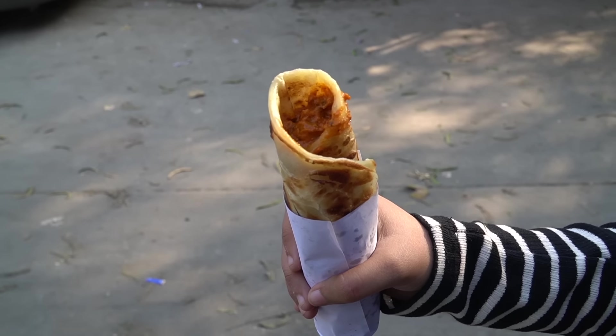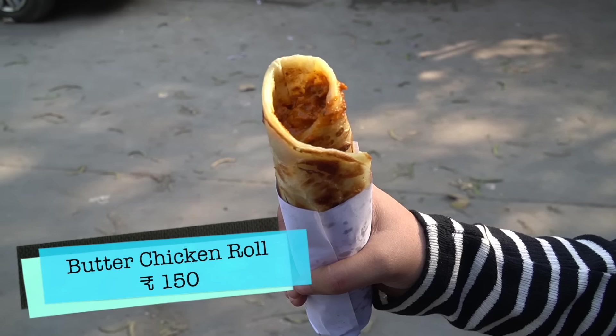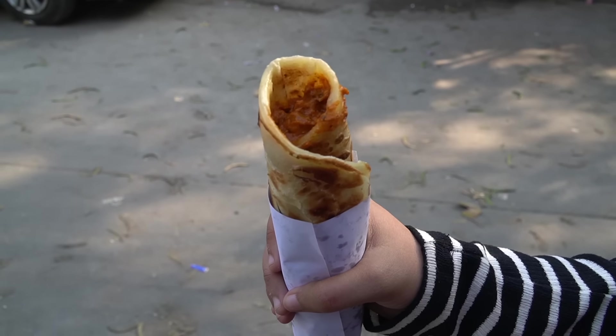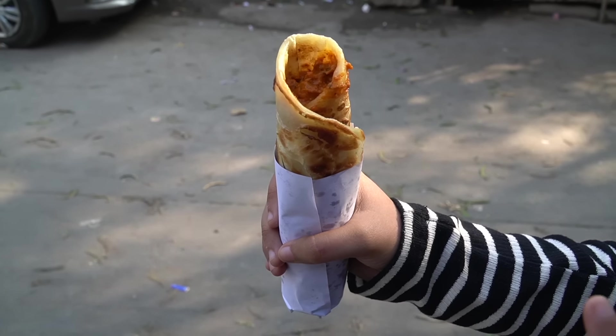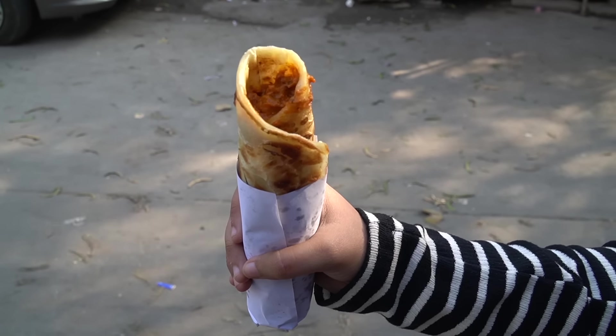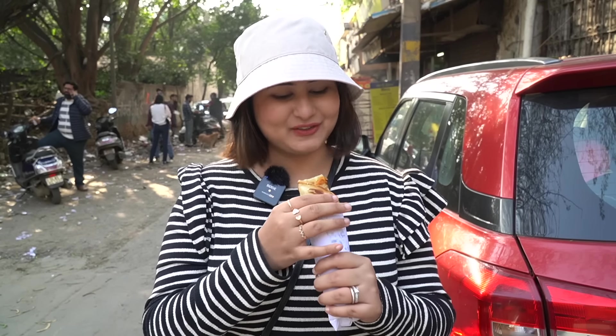Look at this — this is a simple butter chicken roll: no onion, no egg, just a paratha and some butter chicken. You can see their paratha — it's so flaky, so good. Whatever filling it is inside, it was made first. So even if you take chicken tikka, simple chicken, butter chicken, or achari tikka, it was made first. Let's take the first bite.